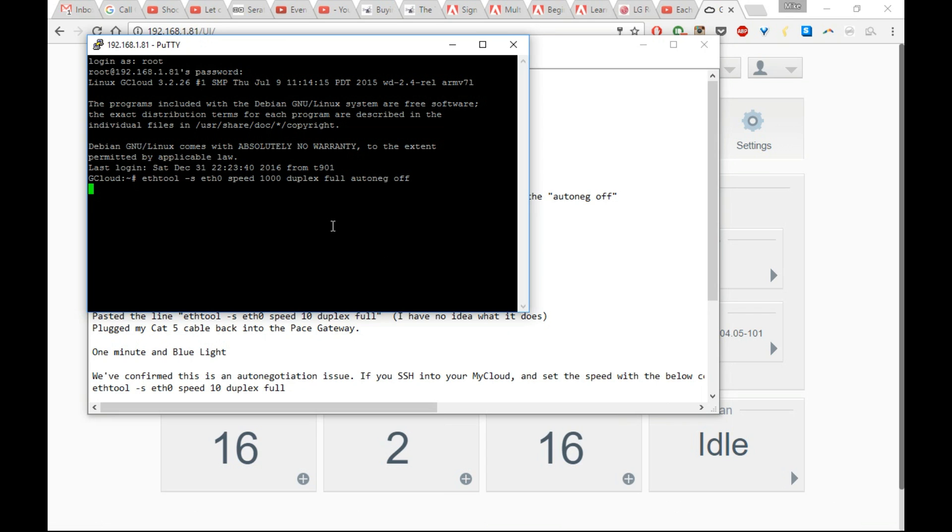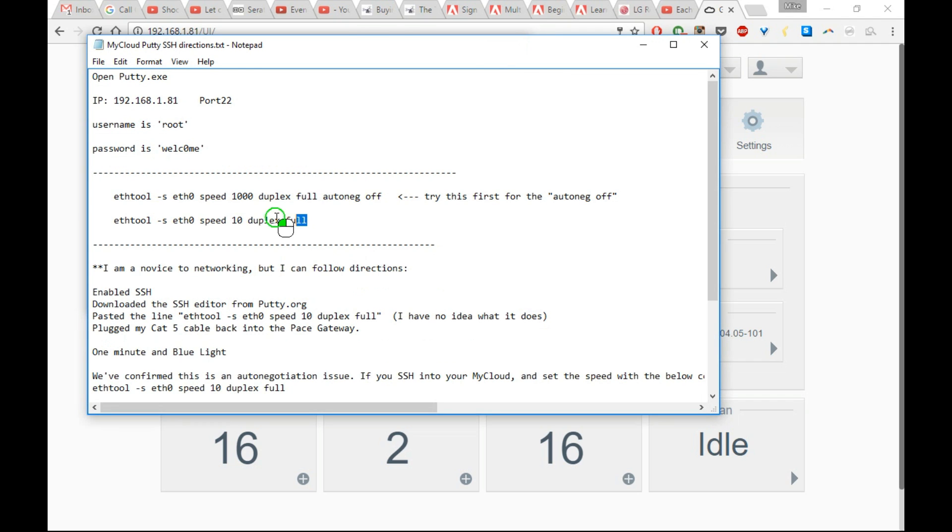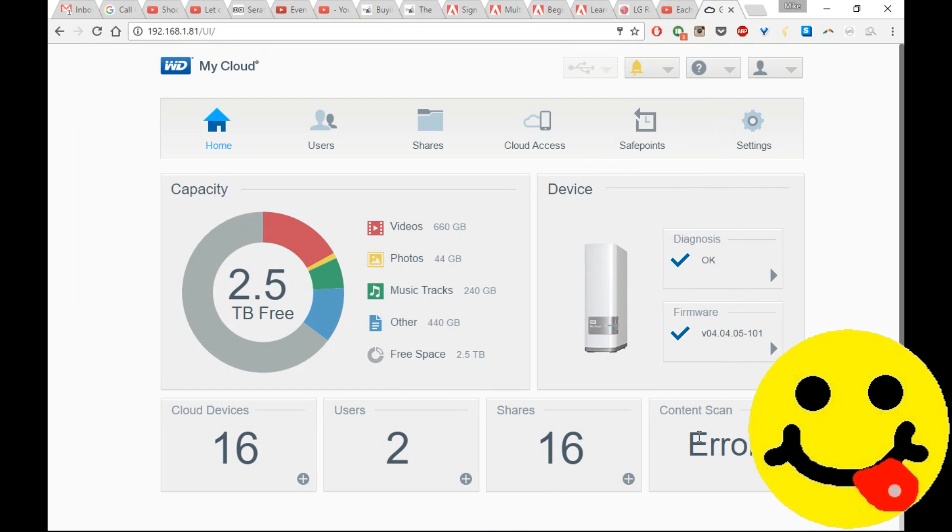If it fails the first time, as I'll show you here, don't worry — just go ahead and relaunch Putty. You can copy that same command line or you can copy the other command line. Copy it, paste it, and you should be good to go.